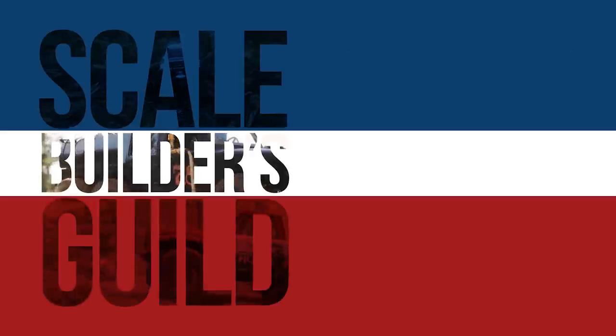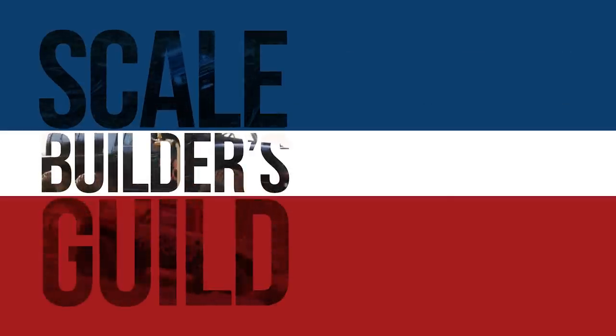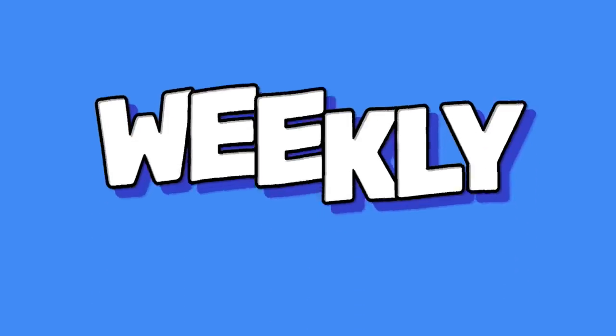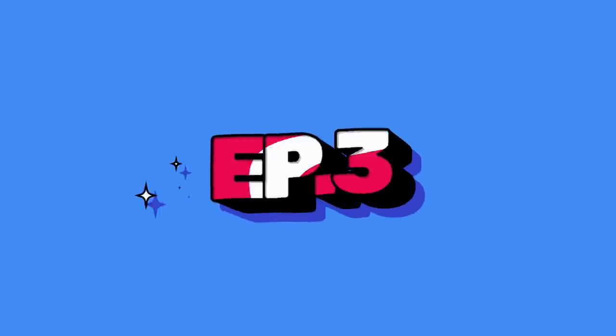I've been very busy making it rain — styrene dust. Welcome back to the Scale Builders Guild. Thanks again for watching. It's week three of the weekly What's on the Bench. I can't believe we've been doing this for three weeks already. It only seems like yesterday that I started. But here we are, week three.